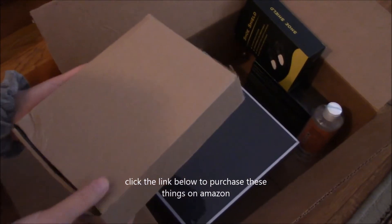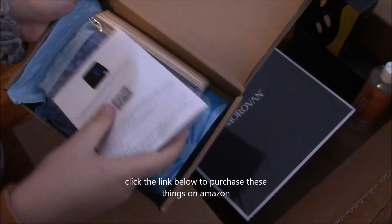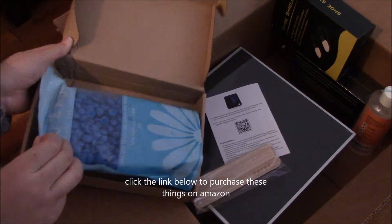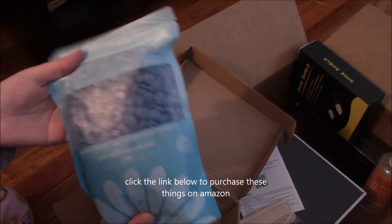Next we have some wax beads, and these are to be used with the wax warmer. These are the sticks to apply it, and here we have the beads — it's a nice big bag and it's blue colored.